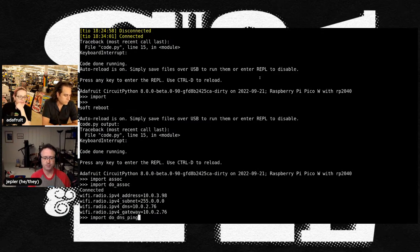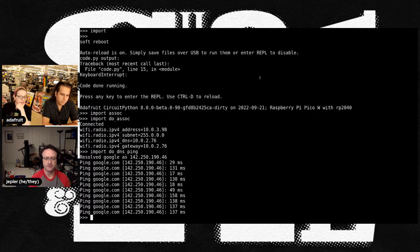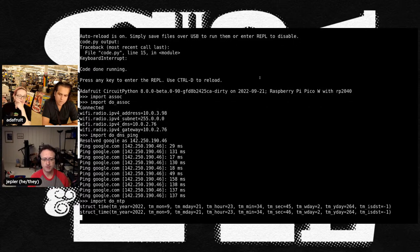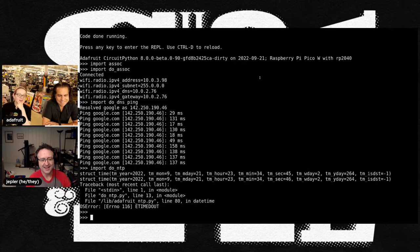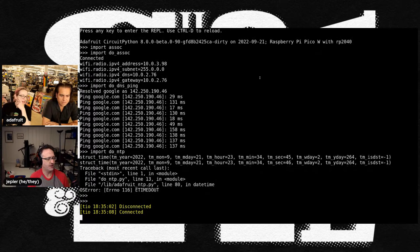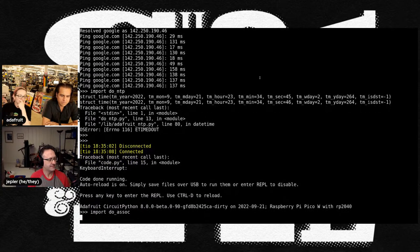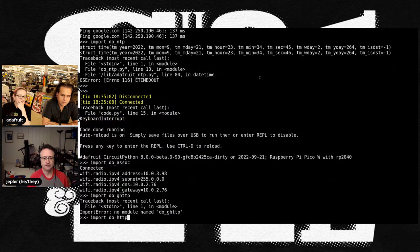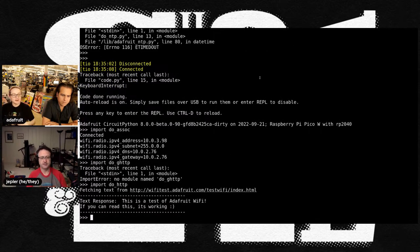The demo continues with DNS resolution for google.com and pings returning in good time. Using UDP packets, it fetches the current time via NTP — confirming the date as September 21st. They hit a timeout bug mid-demo and restart to continue the live demonstration.